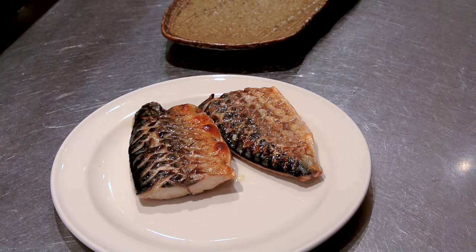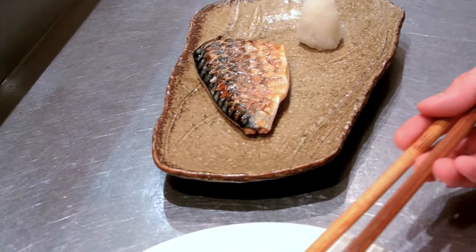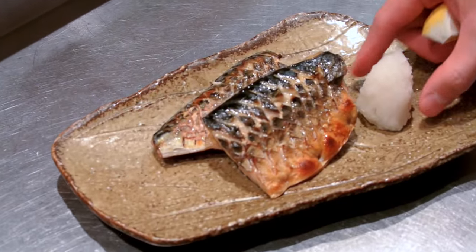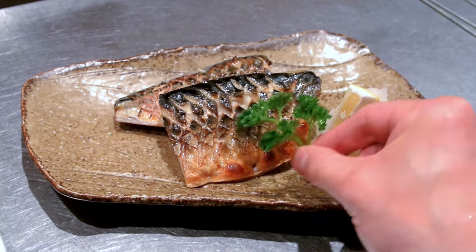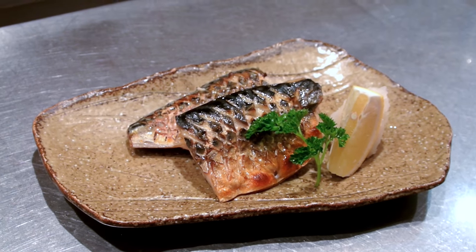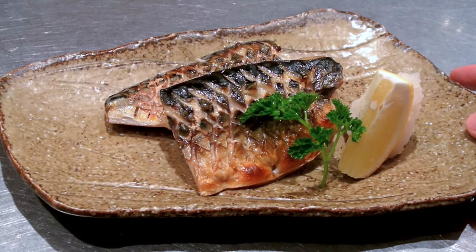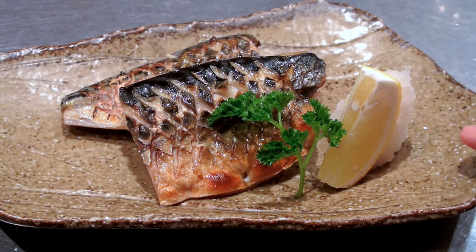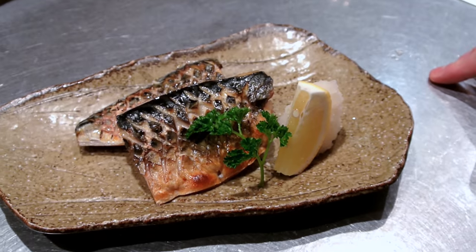I've got some chopsticks. I'm going to serve it with some grated daikon radish, some lemon, and garnish with some parsley. There you have it — that is Saba no Shioyaki, which translates to grilled salted mackerel. When you eat this, serve some radish with the mackerel, put some lemon on top, and then put some soy sauce on the radish. Thanks for watching everyone, and if you've got any questions please leave them in the comments and I'll see you again soon.